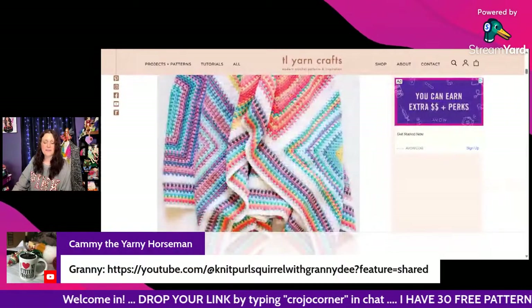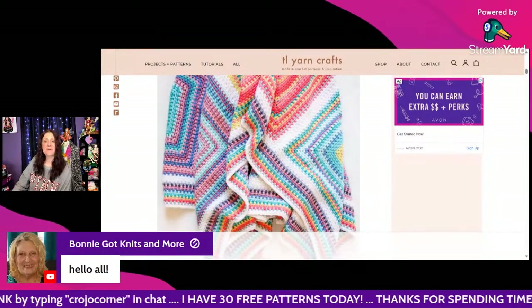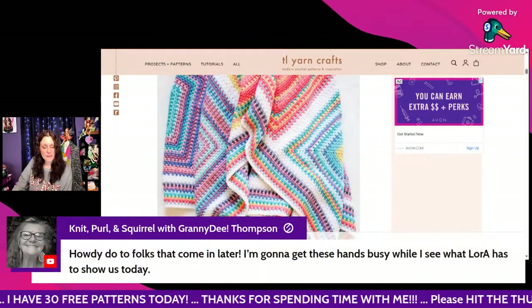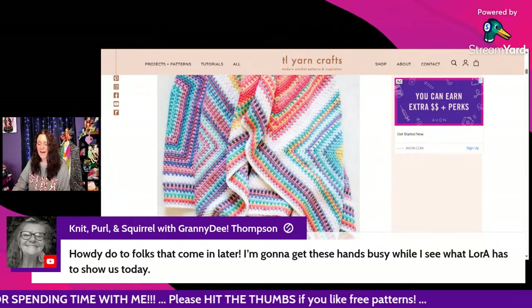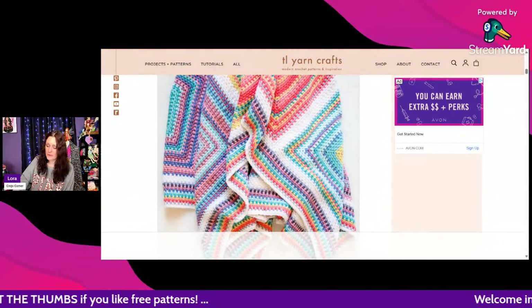Cammie is linking Granny D's channel — thank you so much. Hi Bonnie from Got Knits and More! Granny says she's going to get her hands busy while watching. It's perfect timing — just sit and crochet while you watch crochet.